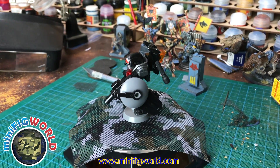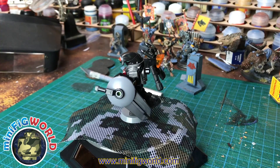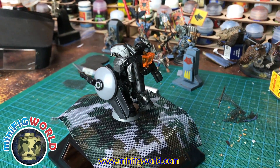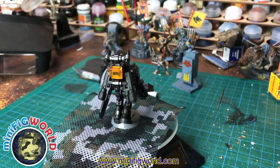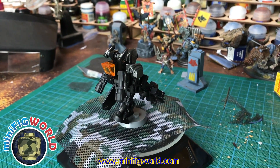G'day and welcome to another episode of Minifig World Workshop. My name is Mark. Today I've got for you the Infinity Droid, and this droid is made up of custom parts like the custom shield with a railgun.